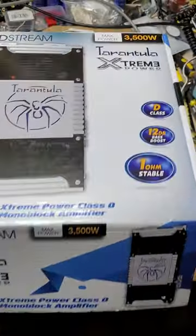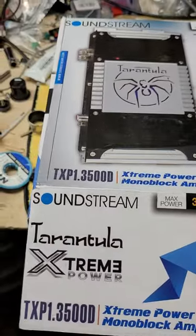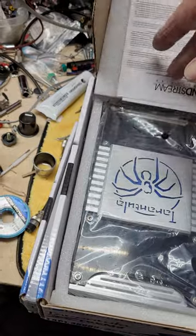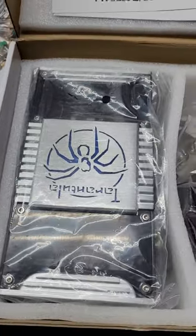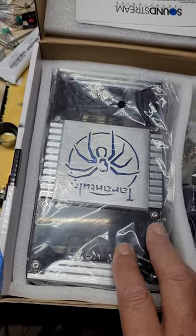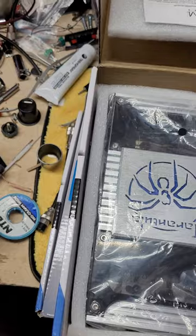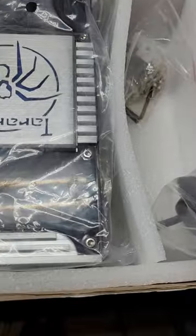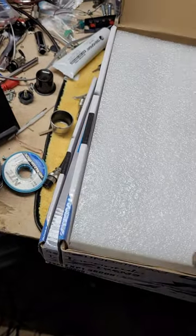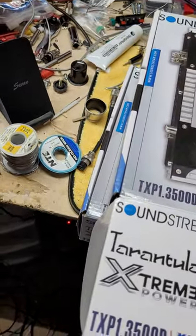Number two is the Soundstream Tarantula TXP 3500. Now, 3500 is not really its true output — its big brother the 6000 is assumed to be double the transistor power. Look at how small this amp is. This should do between 1,100 and 1,200 watts certified at 1 ohm, and it's pretty regularly 110 bucks. It does not have a clip remote, but it does have a clip light on the amp.